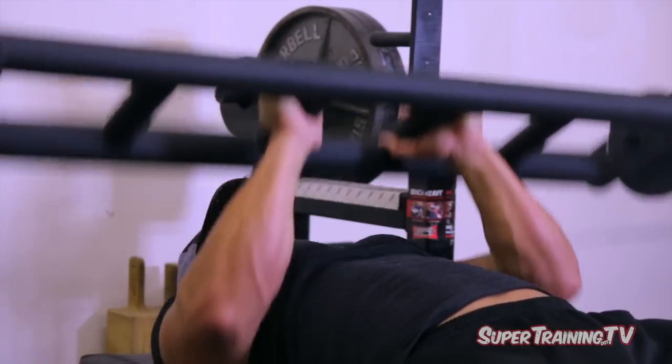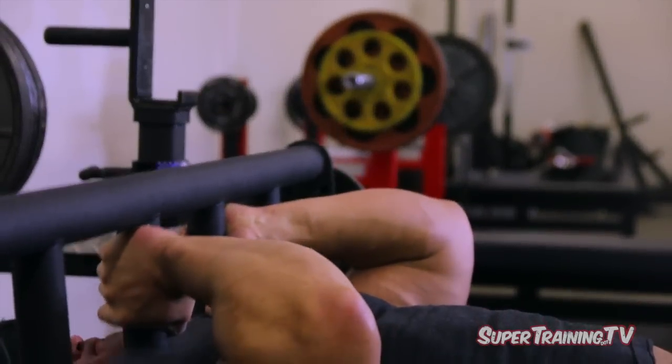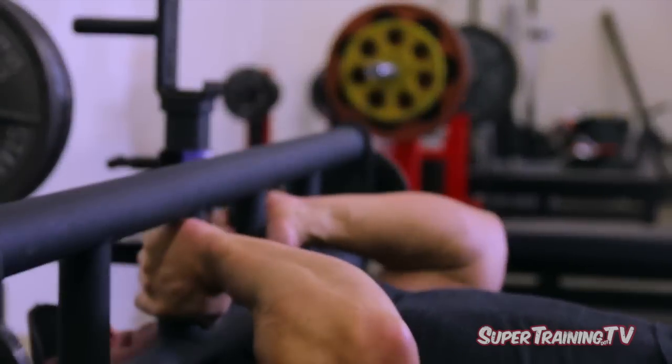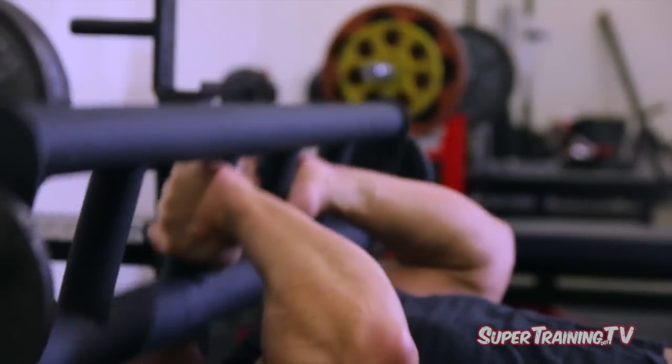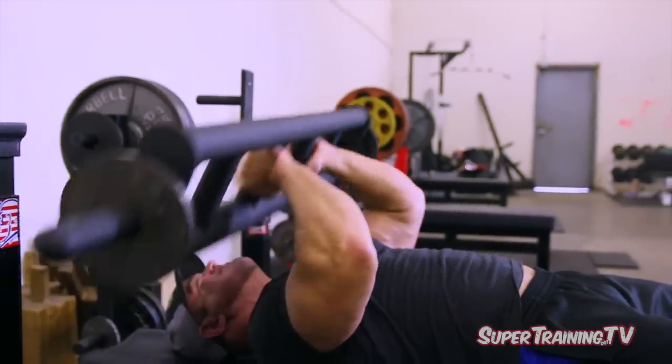Look at the size of this guy's triceps and huge arms. It's important to build up your arms — if you want a big bench, you're going to have to build up your arms. So hit up some extensions after your main movements. And that is it from Super Training TV.